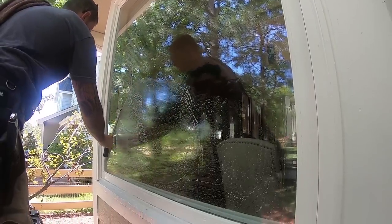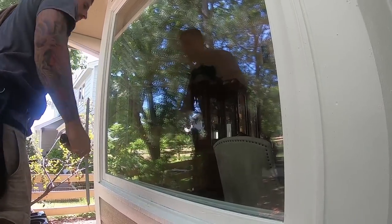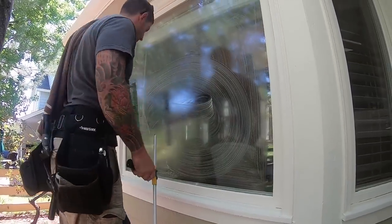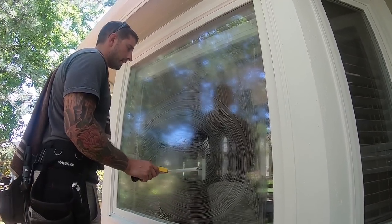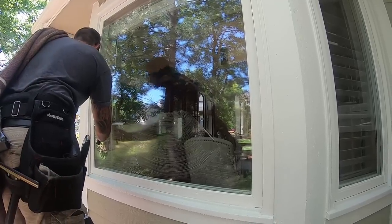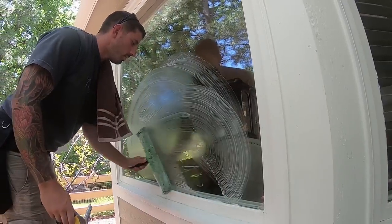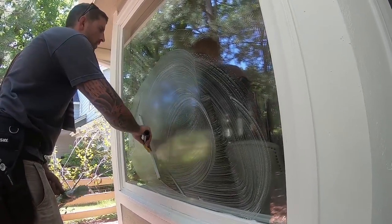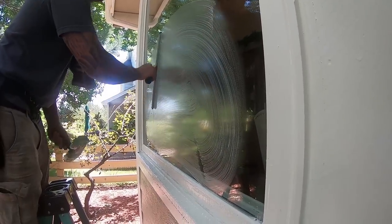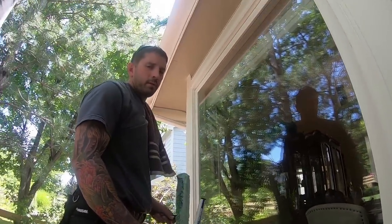Letting the squeegee do the work will also prevent the next problem. When guys get down to the bottom, they don't know what to do. They'll stop because they're going too fast and then straight-pull the ending. When fanning the window, just take your time. You're going to get it done faster than using straight pulls anyway. Towards the end, slow down to your final corner and let the squeegee close out correctly. You can close out to the side or to the bottom — there's no right or wrong way.